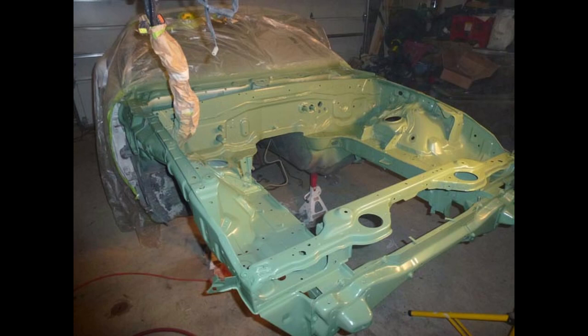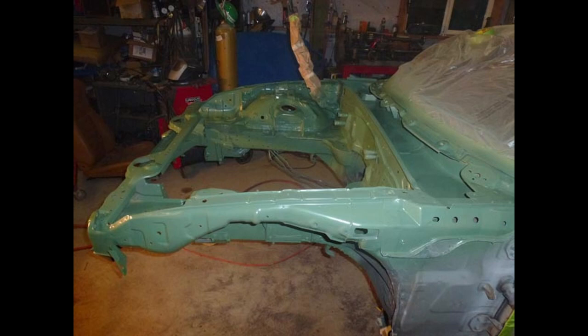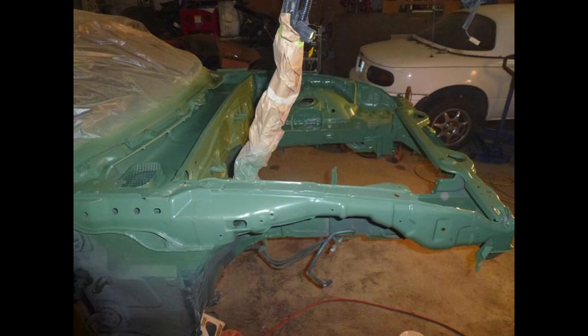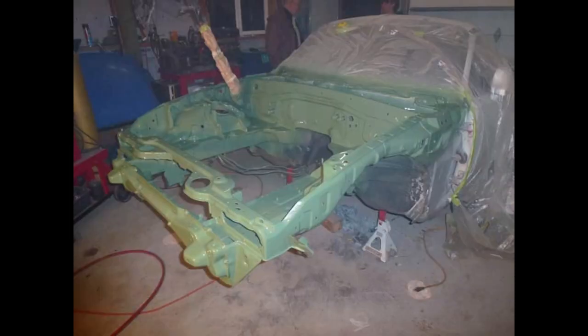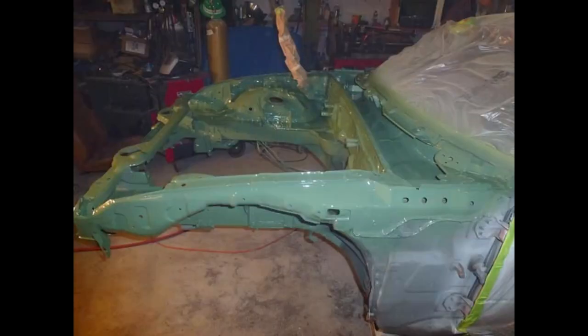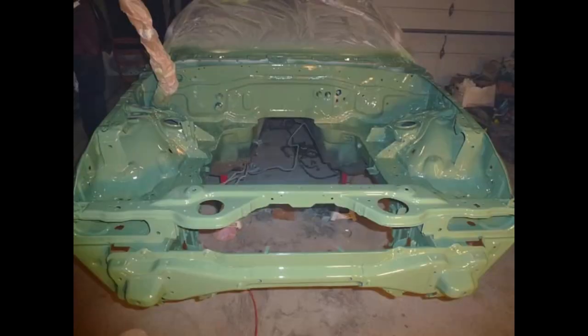Then I chose this green color and sprayed it. Those wires there I actually tied up to the rafters in the shop so they'd be out of the way. These repeated shots are of the clear coat painted on, so they're a little shinier than the previous pictures.